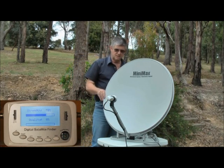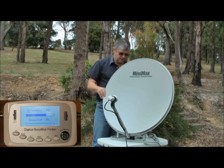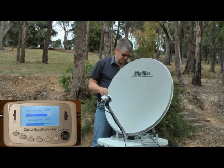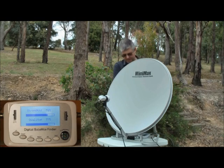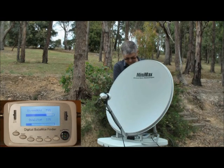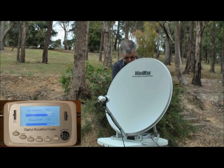So we adjust the angle by rotating from side to side, and you see we've already got a signal now. By adjusting the back here the signal strength can go up or down.